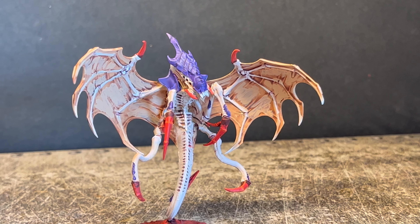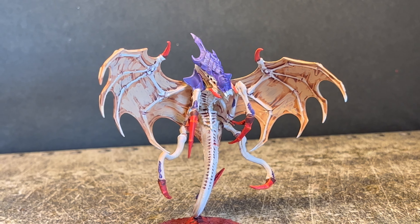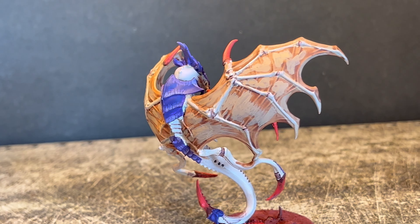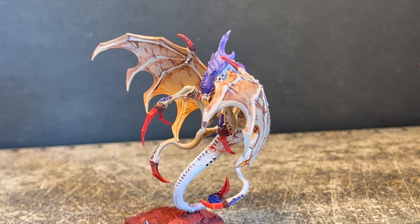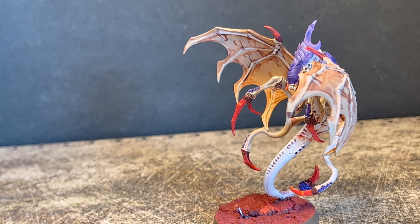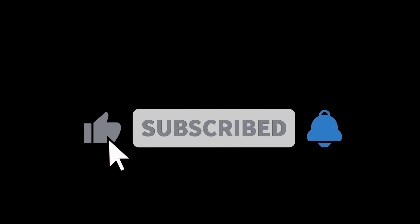That's roughly 20 minutes of work. I think that's a fairly decent result — I know I'm bad at this, but you could definitely put that on the battlefield without people booing you. Anyway, I hope you're enjoying 10th edition right now. You should be painting up your own Tyranids — the Screamer-Killer thing looks awesome. Thank you so much for watching; if you enjoyed it, like and subscribe, and bye!